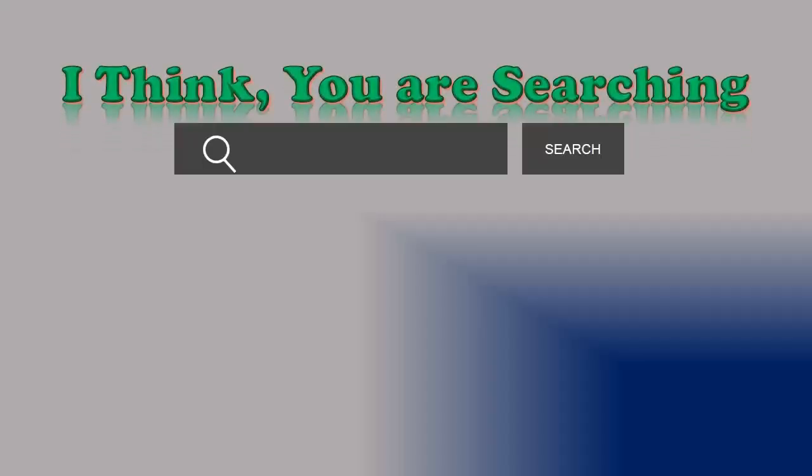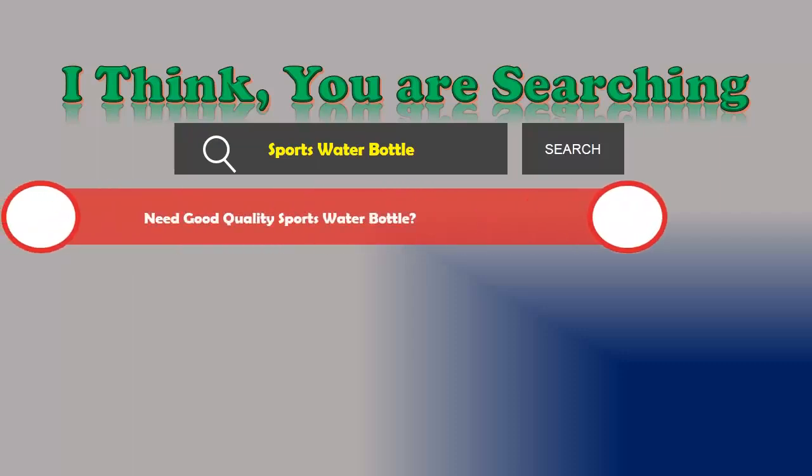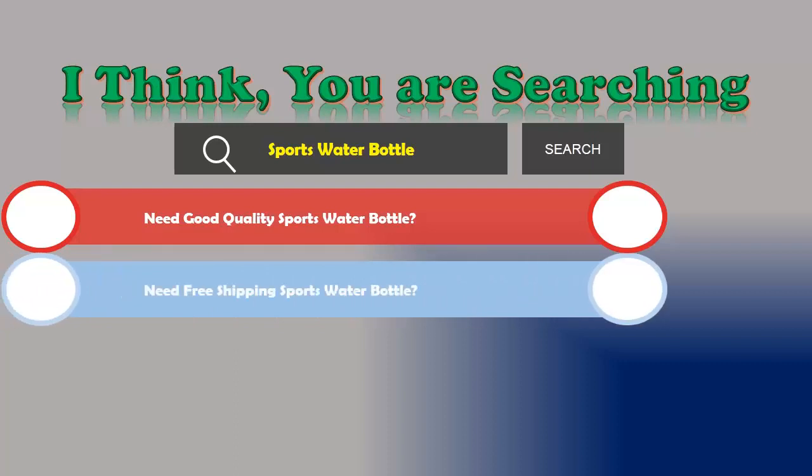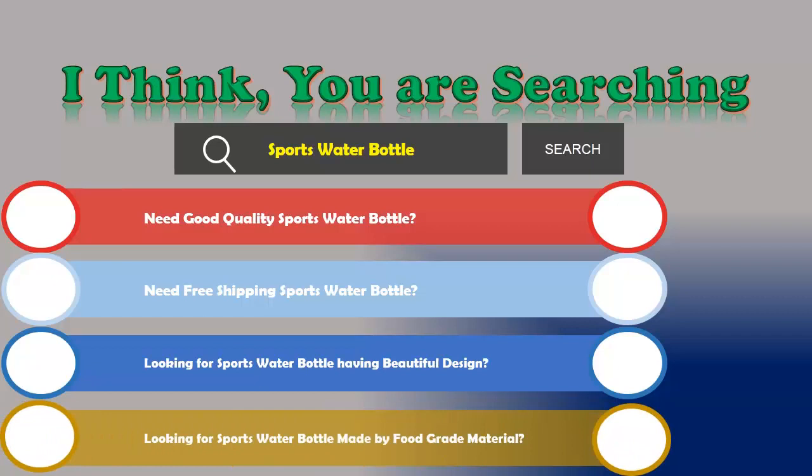Hi, I think you are searching about sports water bottles and obviously the best one. Are you looking for a good quality sports water bottle with free shipping? Looking for a sports water bottle with a beautiful design? Looking for a sports water bottle made by food grade material? If the answer is yes, then let's go and stay until the end.